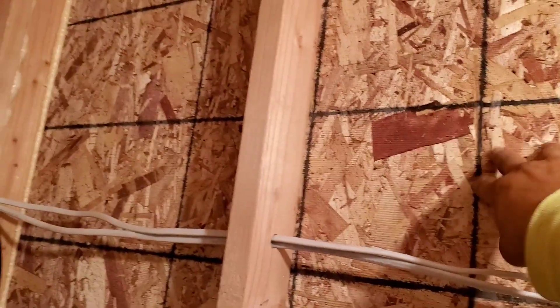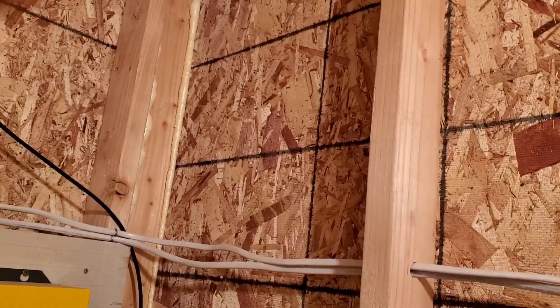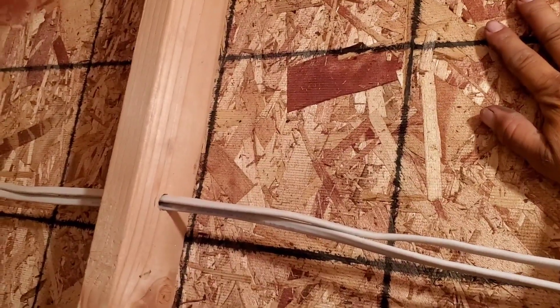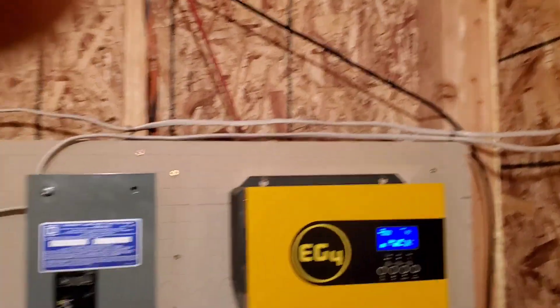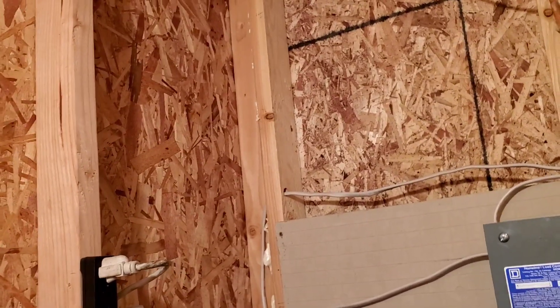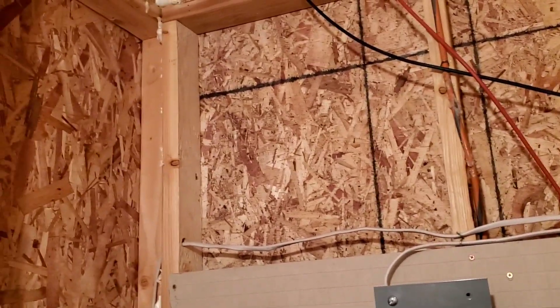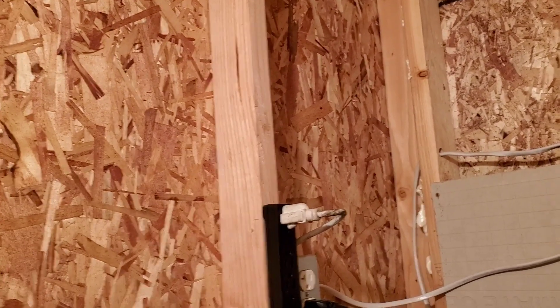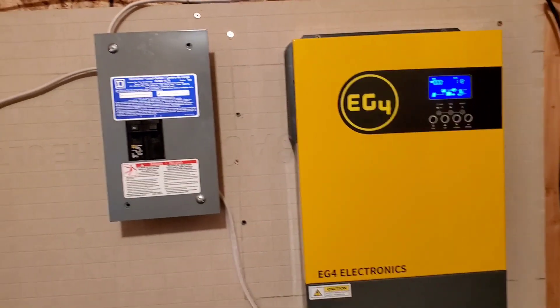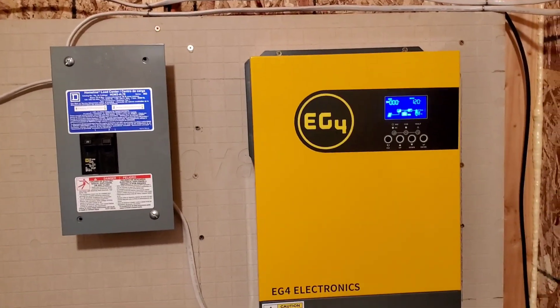I still have to paint the outside wall on one side because it's hard to reach. When the sun hits that wall it gets a little hot, but the other walls are perfect now with the white paint. So don't paint your sheds black — paint them white and avoid overheating your equipment inside. Alright guys, God bless, subscribe and like my channel, take care.